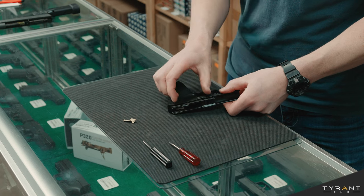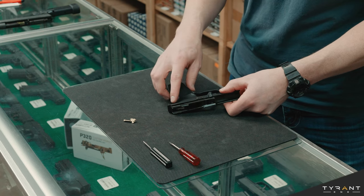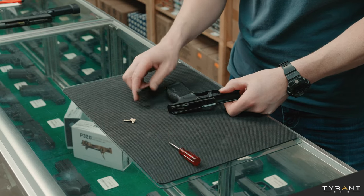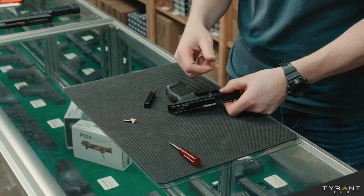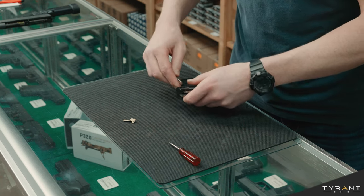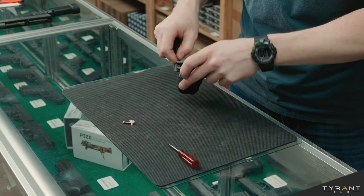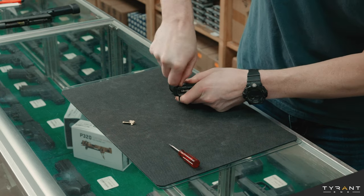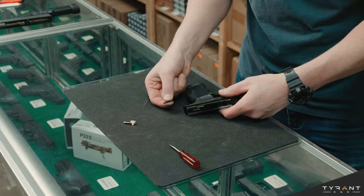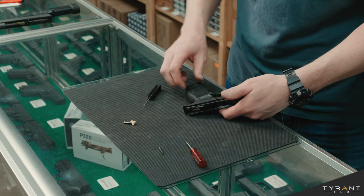The next thing we want to do is get our FCU, the SIG Sauer fire control unit, out of the frame of our handgun. In order to do that we need to knock out this roll pin by simply pushing it out, or even with the assistance of a hammer driving this roll pin out. Let's see how stiff the pin is on my personal gun. Looks like not too stiff thankfully. We have the rear frame pin of my SIG P365 XL out — we don't want to lose that, we're going to leave that on the mat so we can keep eyes on it.